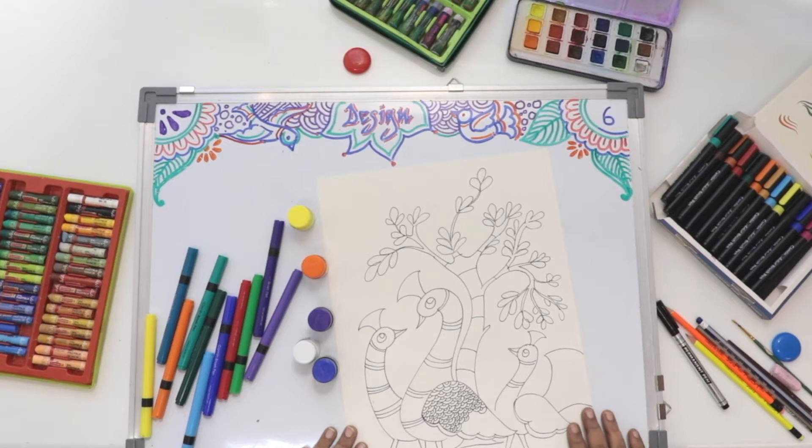Namaste children, hope you are ready with your best drawing of Gond art with outline drawing. Today I show you how to color the Gond art painting.